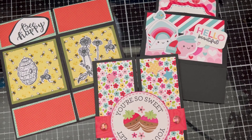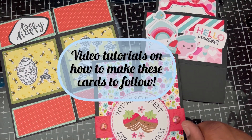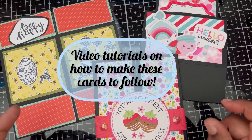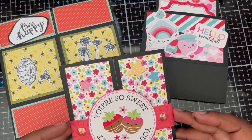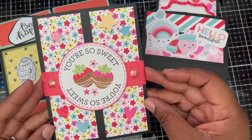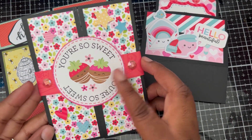Hello everyone! Today I am going to be sharing with you three cards that I made. I don't believe I've ever made interactive cards, so these are going to be my first three. The first one I've got is this card here.